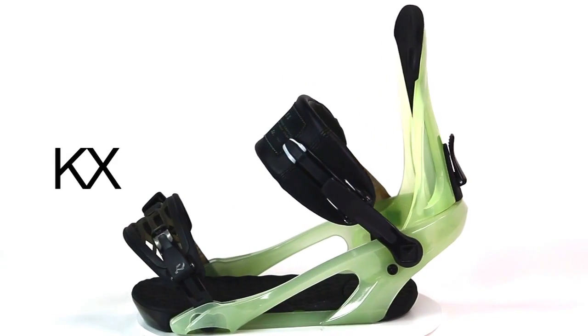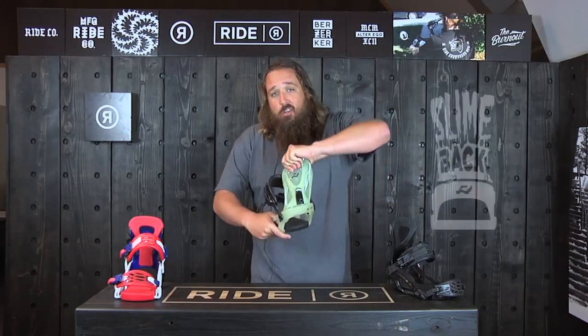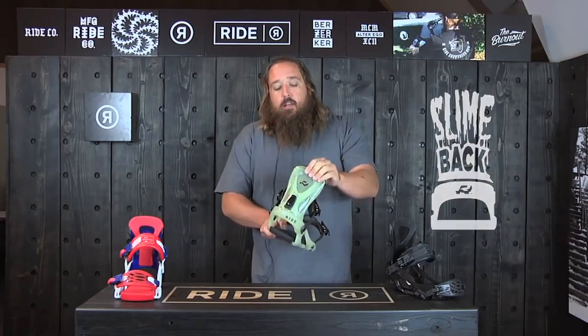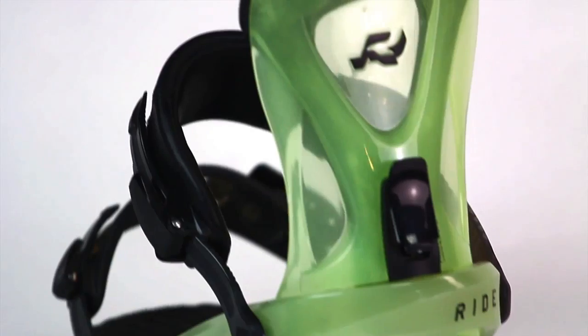The main feature upgrade you get with the KX is going to be the slime back. The slime back is this urethane high back. It's going to be ultra flexible, really, really comfortable to ride. The advantage of using urethane is it also absorbs a lot of vibration, so it makes for a really smooth ride.